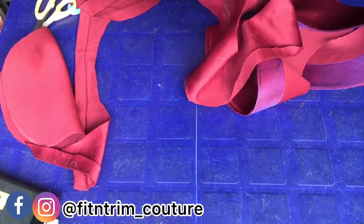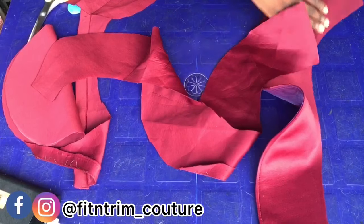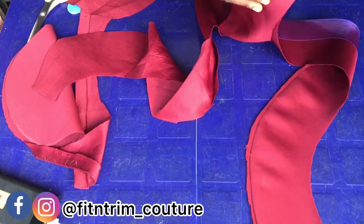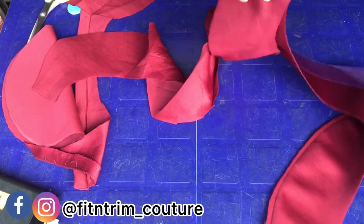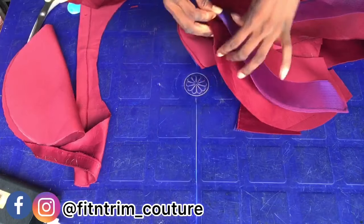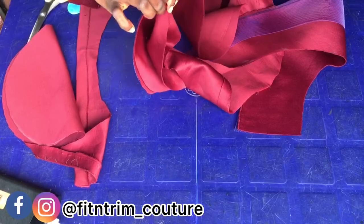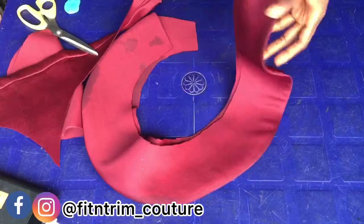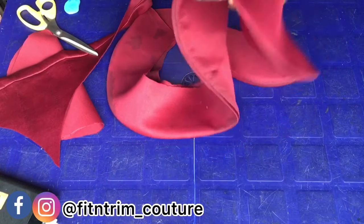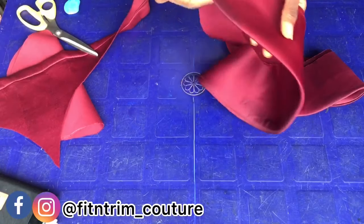Now I'm going to be attaching the facing to it, then I'm going to place it on the right side of my fabric. Once I've done that, I'm going to iron it very flat. It's not easy to iron this particular fabric, so you have to sprinkle some water — even if you're using a steam iron, you should still sprinkle some water.